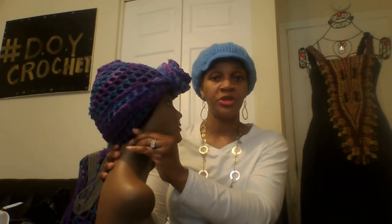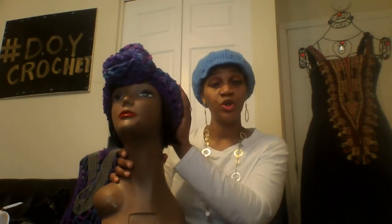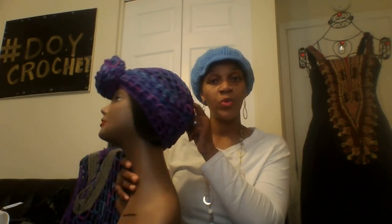I will leave my website address in the description bar below. This is the crochet head wrap that I really, really love. I have the tutorial on how to make this one, and I also have a video on different ways to wear these head wraps. If you want to see how I wear my head wraps, check that video out — I'll try to leave the link down below.